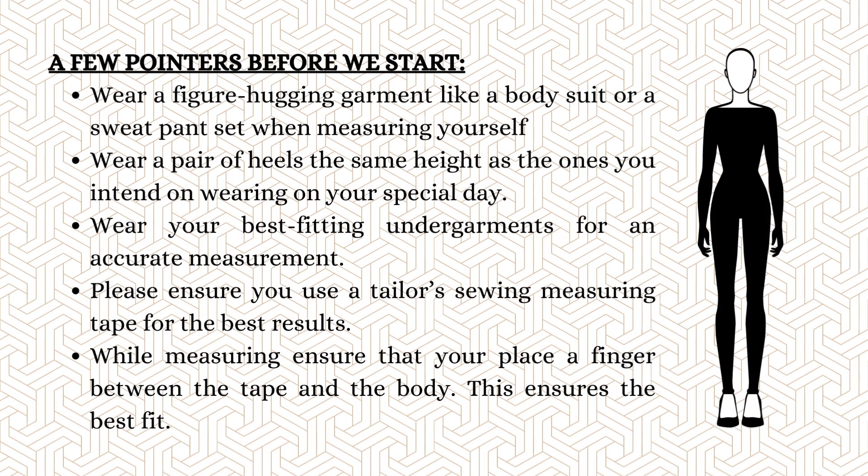Wear a figure-hugging garment like a bodysuit or a sweatpants set when measuring yourself. Wear a pair of heels the same height as the ones you intend on wearing on your special day. Wear your best fitting undergarments for an accurate measurement. Use a tailor's sewing measuring tape for best results.